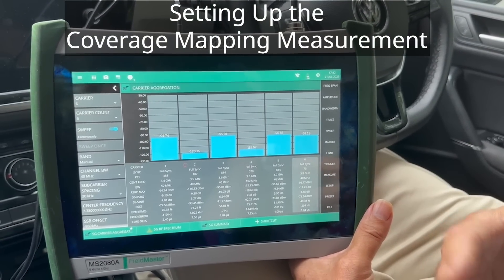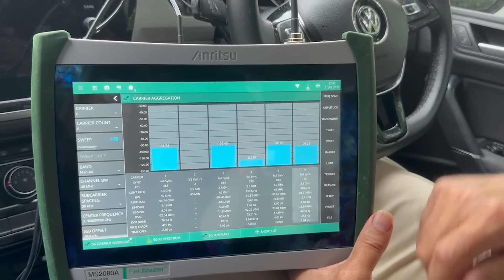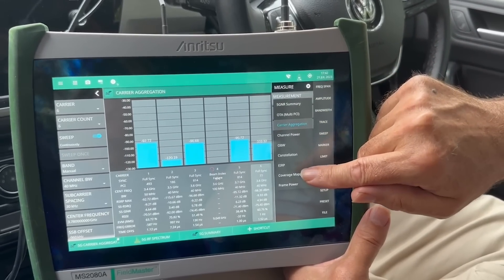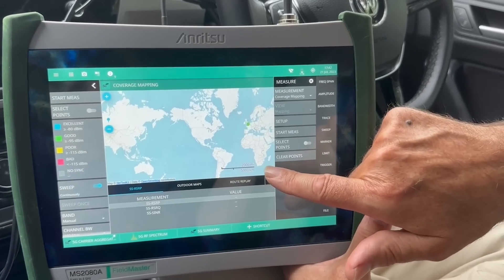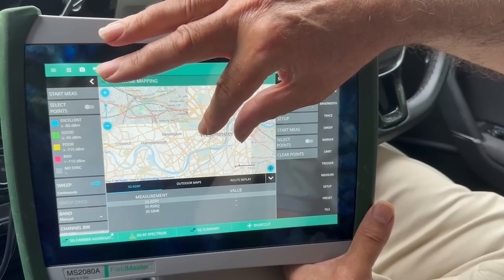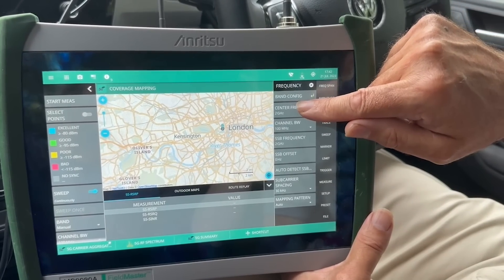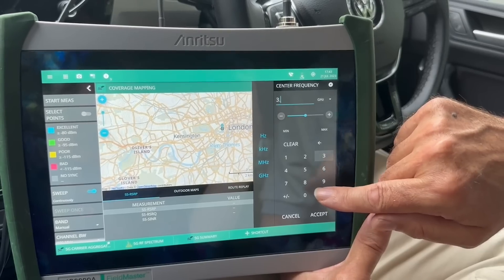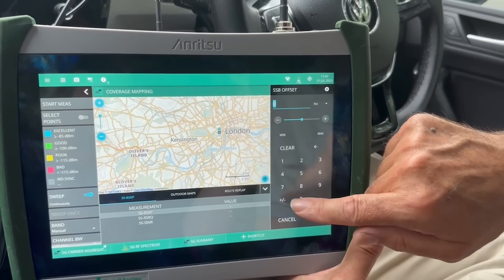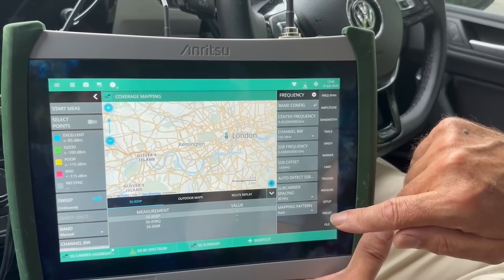For the final part of our analysis today we're going to pick one of these carriers and drive around the centre of London and see what the signal strength looks like over a wide area. So to go into the coverage mapping mode I select measure, move into coverage mapping, home in on the area where we are which is central London, and then I need to set up the frequency 3.452 GHz and enter the SSB offset which is minus 14 MHz. Now we're ready to start our coverage mapping.